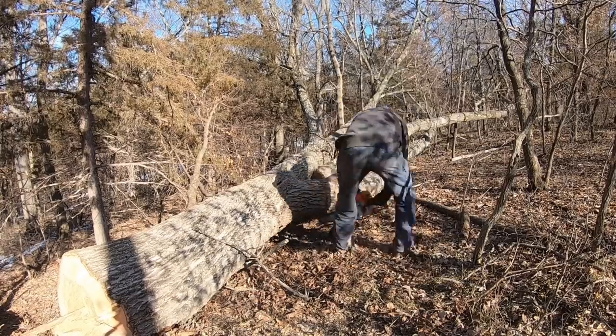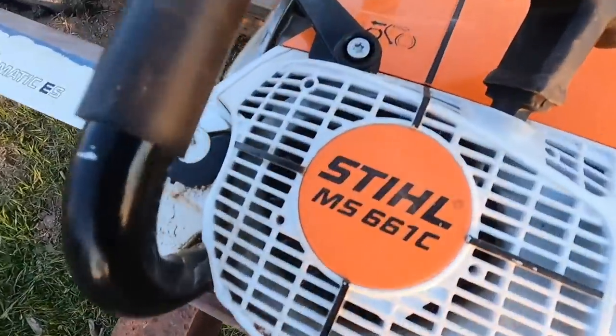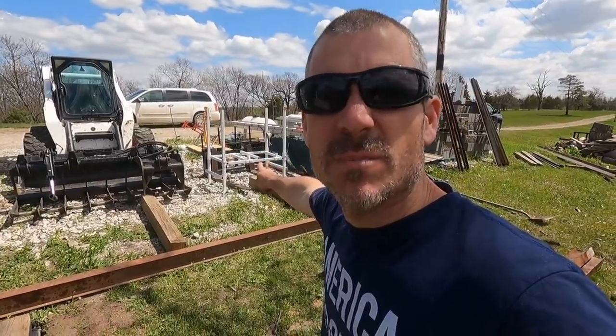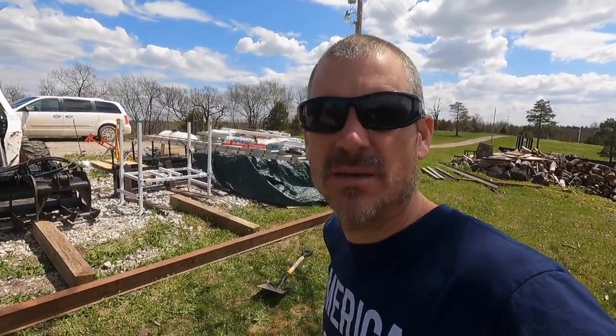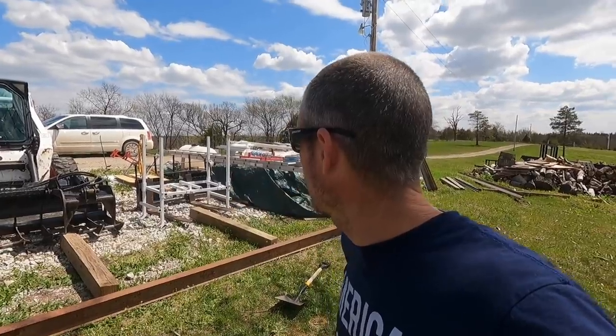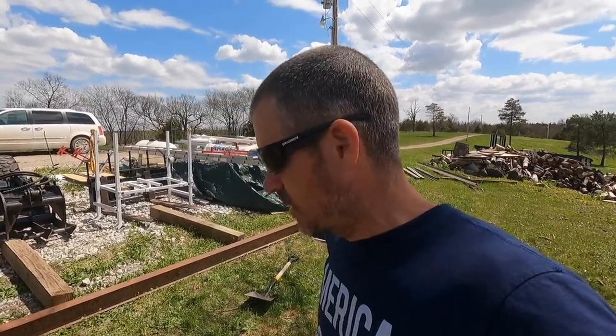Being that I have all this timber on my property, I decided to make a chainsaw mill — something I've always wanted to do. My neighbor is moving and he had an almost brand new Stihl 661 chainsaw with a 36-inch bar. He had also made a mill — you can see that white thing over there by the skid steer. So I bought the chainsaw from him, a chainsaw sharpener, and a bunch of other chainsaw parts. He gave me all the mill parts he made, and I'm going to take what he had and improve on it with my own ideas.